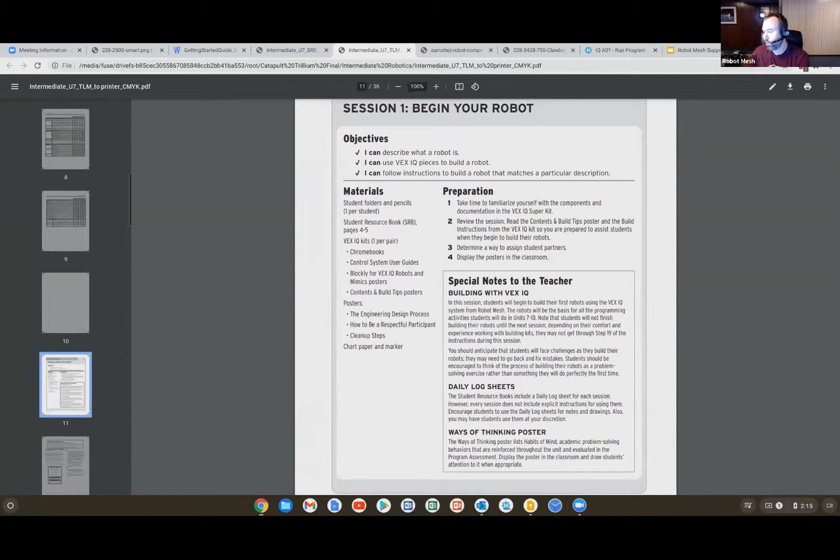I'll suspend disbelief on the teacher's guide for a moment and we'll come back to it. Now is a good place to stop and see if there are any questions before I introduce the rest of the documents — raise your hand if you'd like to be unmuted, or ask in the chat. Vicky, were there any questions? Norman had asked about micro mouse competition.